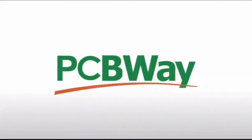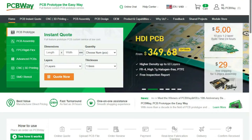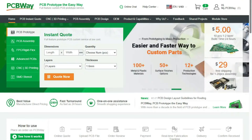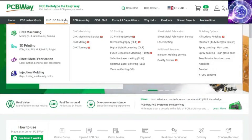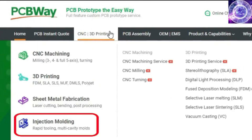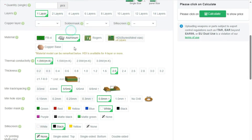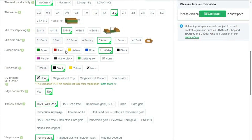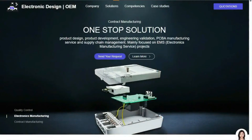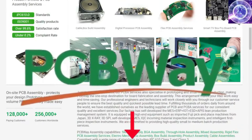A huge thank you to the sponsor for this video: PCBWay. PCBWay offers many services ranging from PCB production and assembly to 3D printing, CNC machining, sheet metal fabrication, injection molding, and more. PCBWay makes it easy to get custom parts for your project, and they can even assemble your PCBs for you.